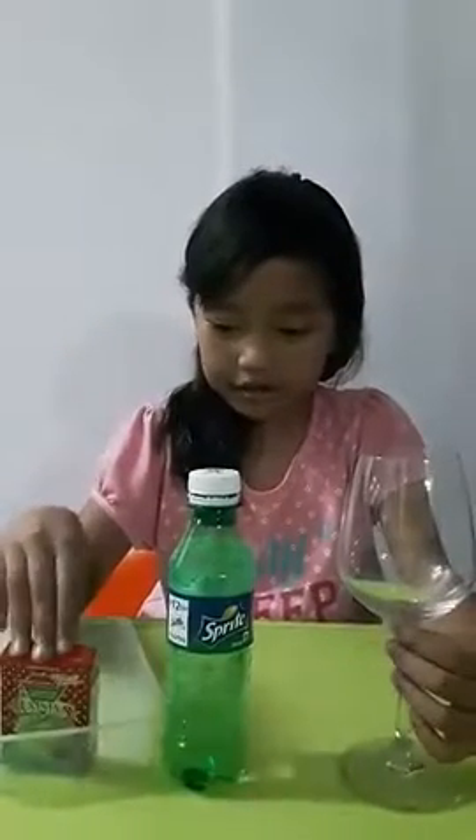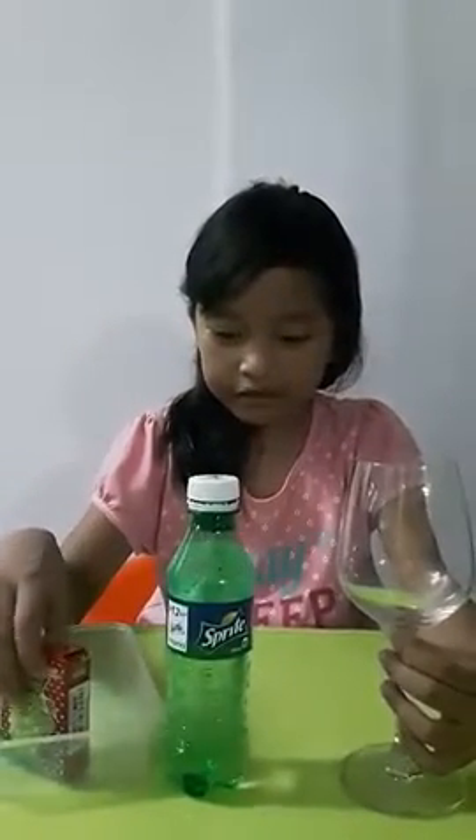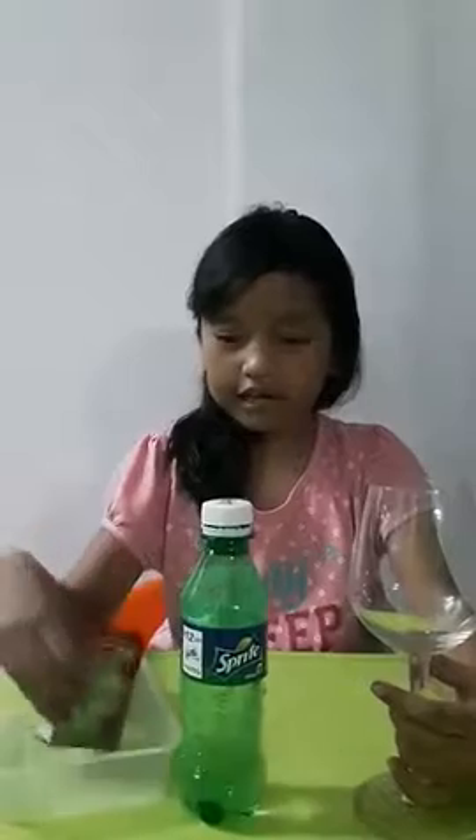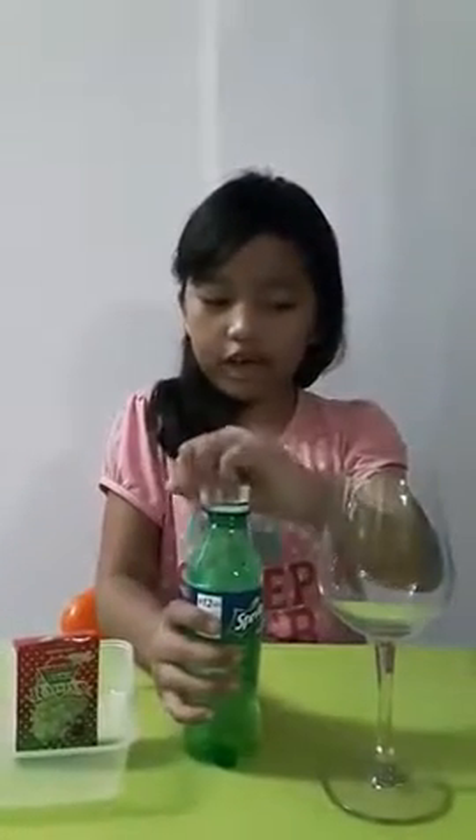This is my first science experiment. We're going to make some raisins. The first thing you need is raisins, soda, and a clear glass. The first thing to do is you have to pour the soda into a clear glass.